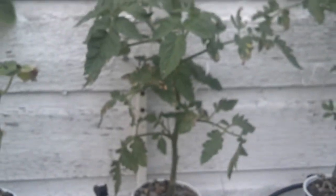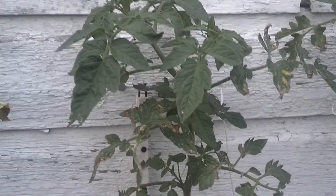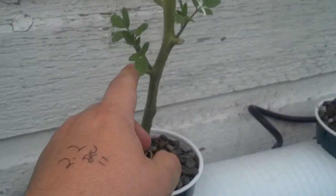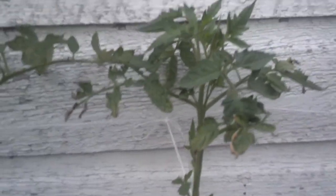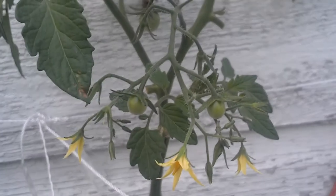These tomatoes got some frost damage on them, but they're doing okay. I've just been slowly pruning the branches — the stems that aren't doing well. I pruned these main stems here and let the armpit ones come out and grow. They're doing great.